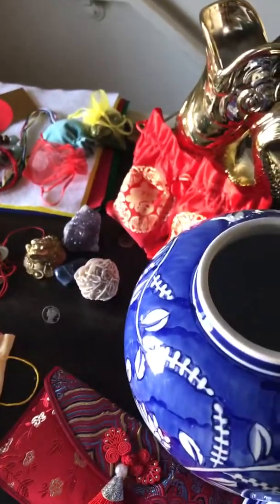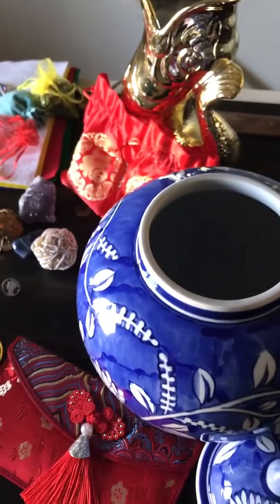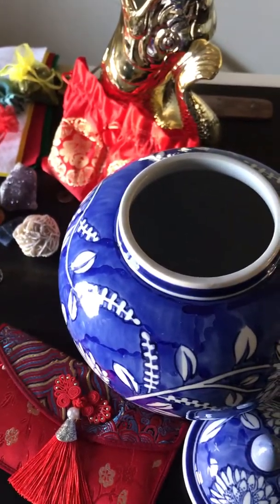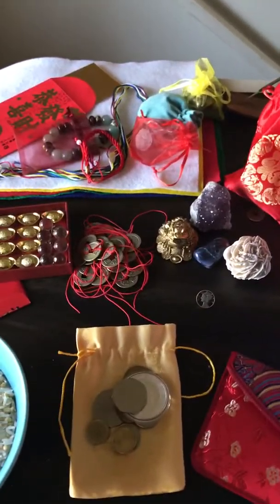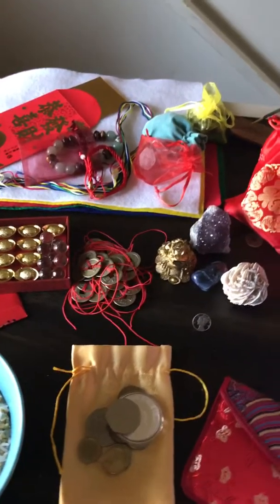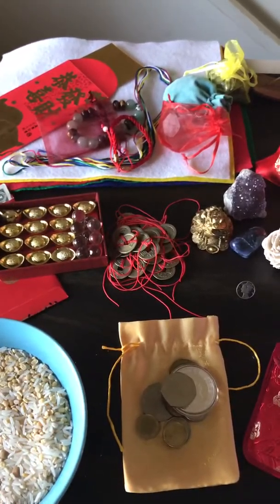Hello everyone. Welcome to Kota Queen Astrology. Today we're going to be building a wealth vase. This is a Feng Shui practice. You create this vase essentially to attract abundance and prosperity to your life.